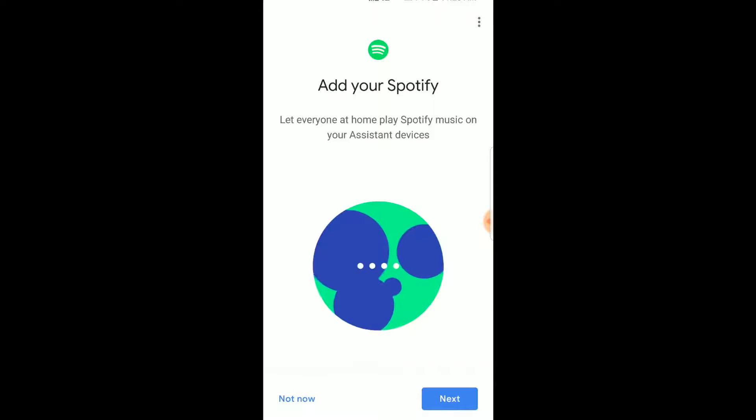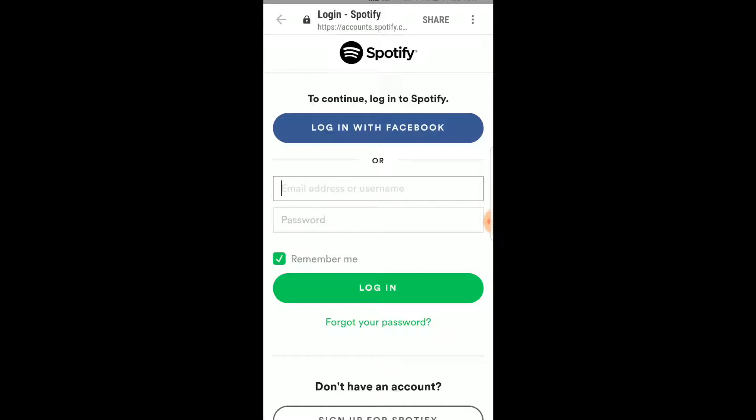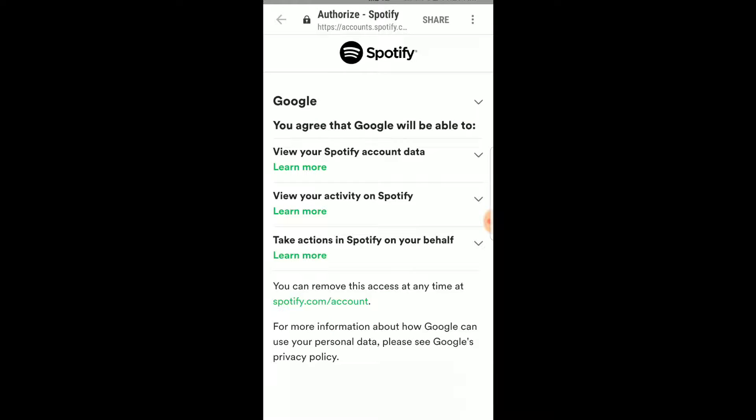If you have Spotify, which we do, this is a great way to connect to Google — that way it can play your Spotify services over the device. And remember, you do have to have Spotify Premium in order for Google to work properly. I'm going to log into Spotify from here. Just remember that when you are giving Google access to your Spotify account, here's all the things that you're allowing it to do: view your Spotify account data, view your activity on Spotify, and take actions on Spotify on your behalf. I agree to this, so I'm going to click the agree button and move on.